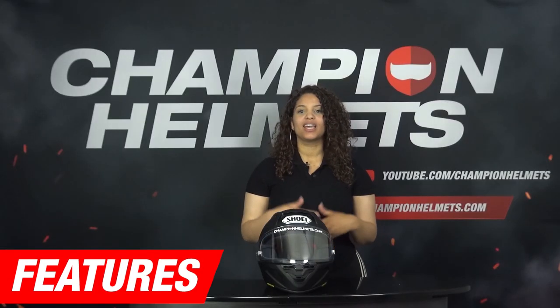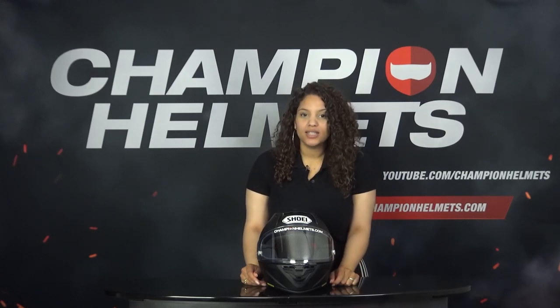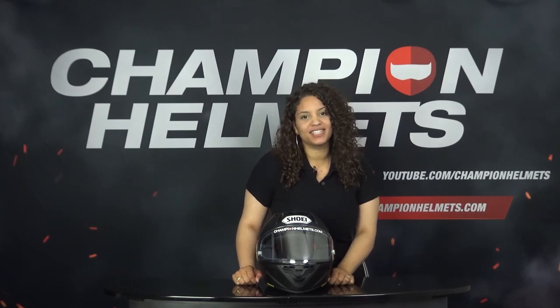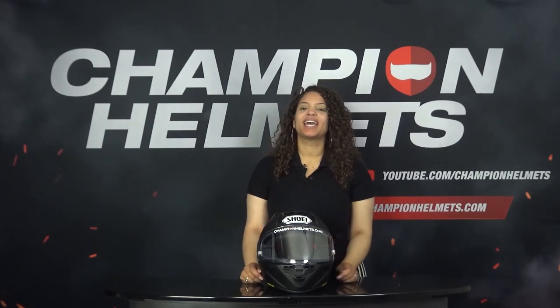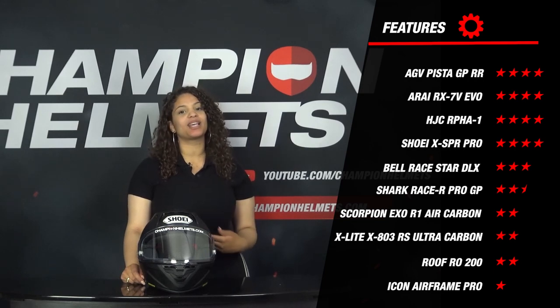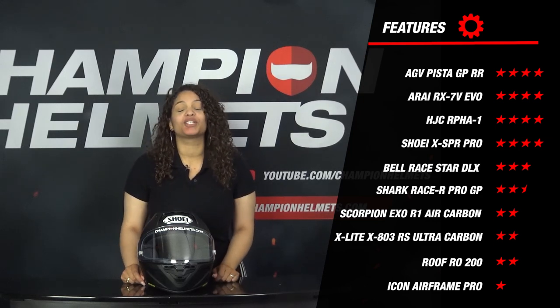Let's continue with the features part — all the extras that manufacturers have placed on the helmet. Shoei's new racing helmet has an emergency quick release system, ensuring that in the event of an incident the helmet can be taken off safely and easily, and the helmet has a double D-closure. The X SPR Pro is also prepared for a drinking system for longer races, which Shoei is still developing and will be sold as an accessory in the future. The helmet is also prepared for a universal communication system. The Shoei X SPR Pro gets 4 stars for the features part and comes out on top together with the AGV Pista GPR-R, the Arai RX-7V EVO and the HJC ARPHA-1.